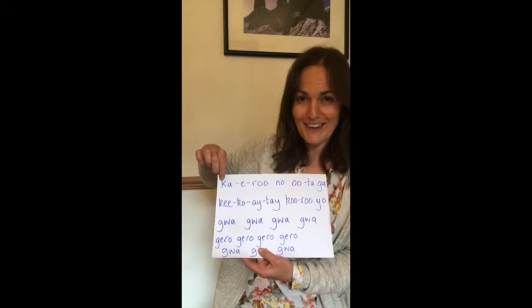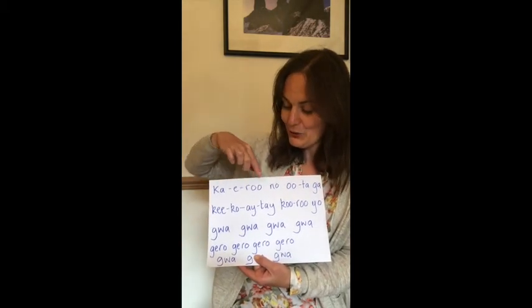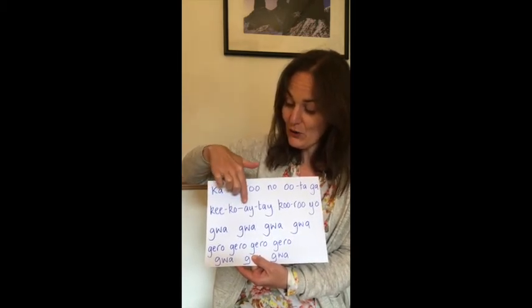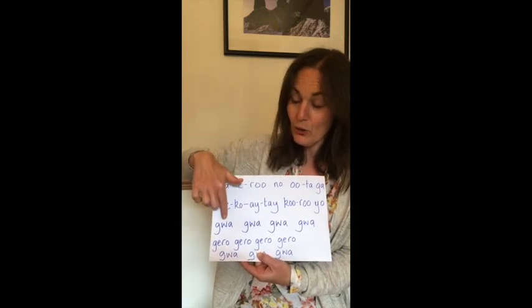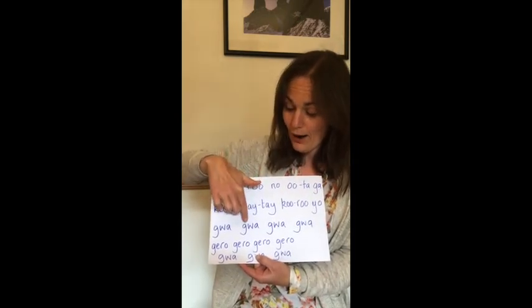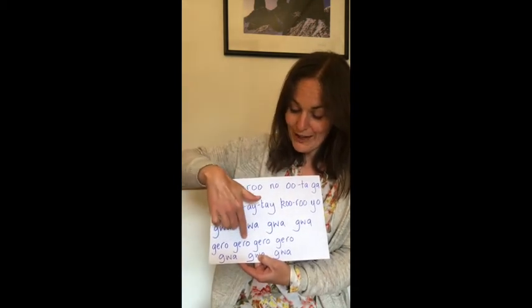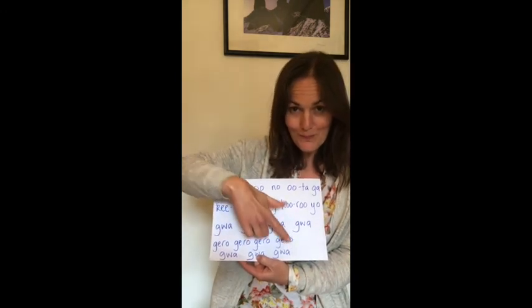Let's go from the beginning. Here we go — kaeru no uta ga, kiko eite kuru yo. Gwa, gwa, gwa, gwa, gero, gero, gero, gero, gwa, gwa, gwa. Well done.